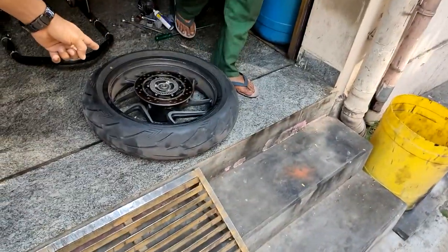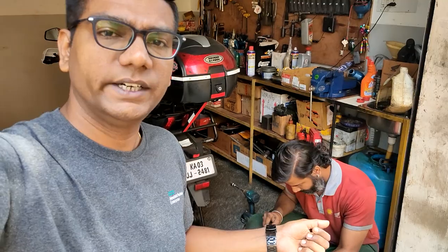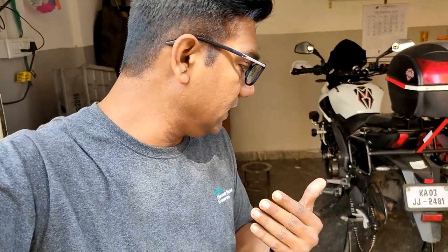Ever since I got the bike — almost 30,000–40,000 km — I never replaced the rear disc plate, and lately I was suffering with issues where the brakes would not work. So I'm at Kaushik's garage right now and we're going to go ahead and replace the disc plate. Please understand: maintenance of brakes is very, very important.